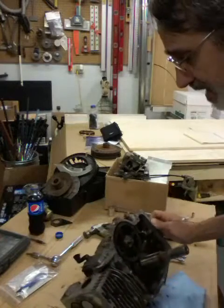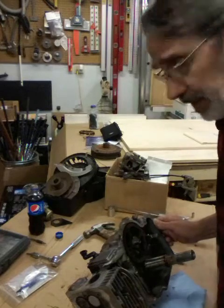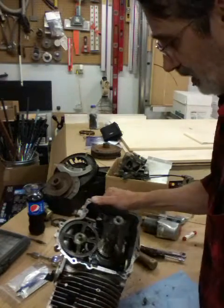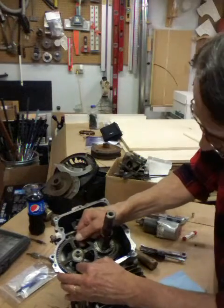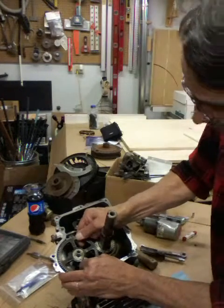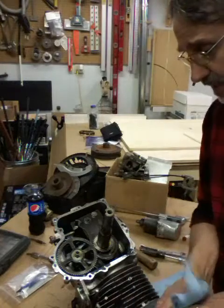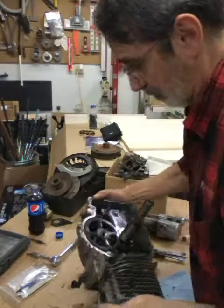I wanted to pull the valves out and take a look at them, but I've got to run over to the father-in-law's and get his compressor to compress the springs so I can get the keepers out of the cap that's on the end of the springs. I don't know if this will pull out with the valves still in — it doesn't look like it wants to. So I guess that's as far as I can go until I get the spring compressor.